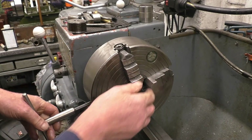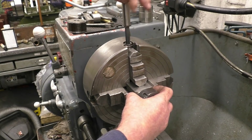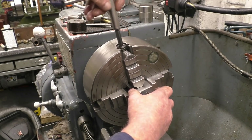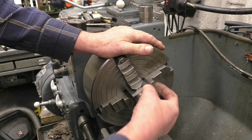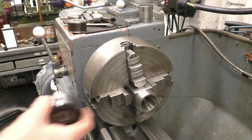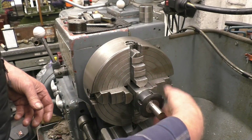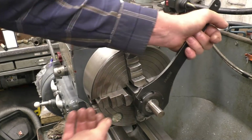I use the lanes on the chuck to get it somewhere near — they're not just for show, they're there to try and help you. If we line the lanes up you can get it pretty near just by eyeballing things. It's not a million miles out — we'll put a DTI in here now and clock it in. This is the shank of a broken end mill — a nicely ground parallel piece of bar, ideal for setting this chuck up with.